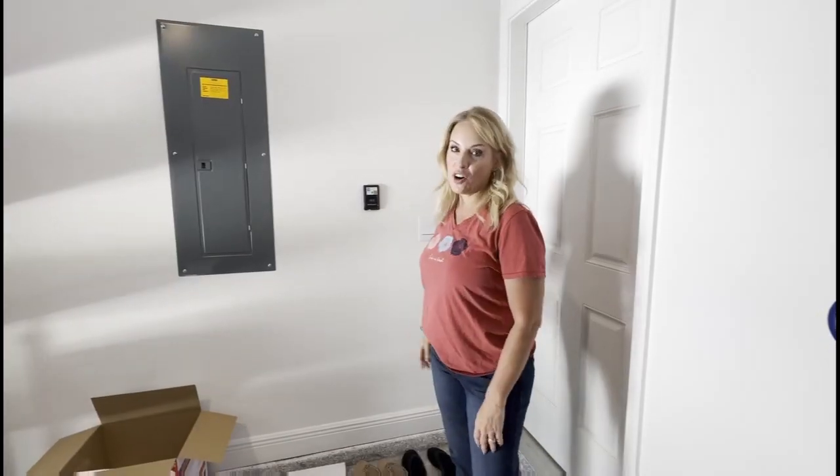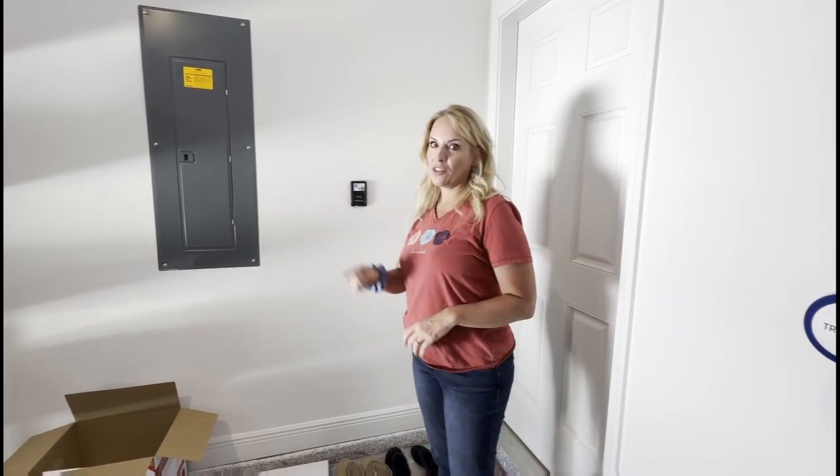We're gonna open the garage door. Very important — I want you to remember: not forward, backwards. Not forward. Backwards. Backwards.